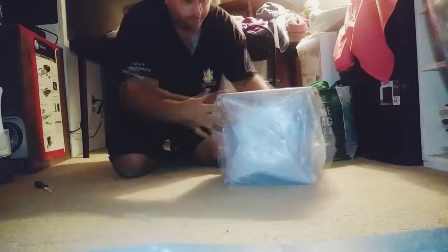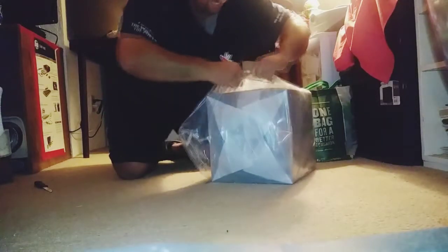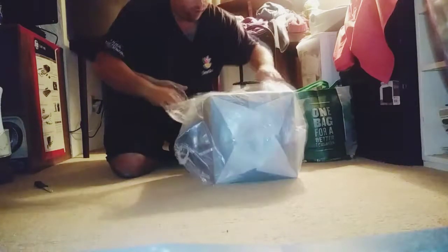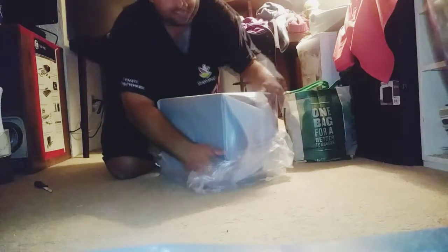This is a crazy unboxing, man. This is a crazy unboxing. Oh, this is crazy! That's right — throw that over there. This is crazy, man. This is nuts. This is an awesome unboxing. I'm going to look back at this for years to come. This is amazing.